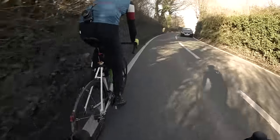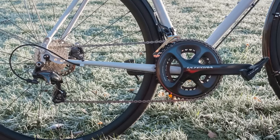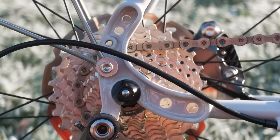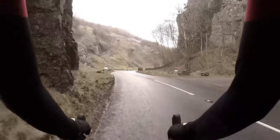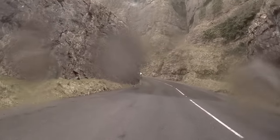The Ultegra Hydro groupset — no complaints. I've seen it on lots of bikes and it just performs flawlessly. In retrospect though, I do wish I'd gone for a slightly wider range cassette; I opted for an 11-28. The bike is pretty heavy and not the most sprightly climber, so I wish I'd gone for something like an 11-32 just to get me up the steepest hills. That said, the Strail really isn't designed to be a fast climber.